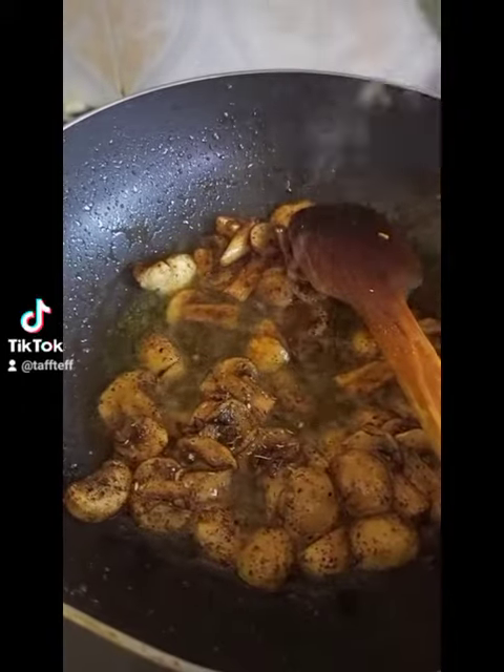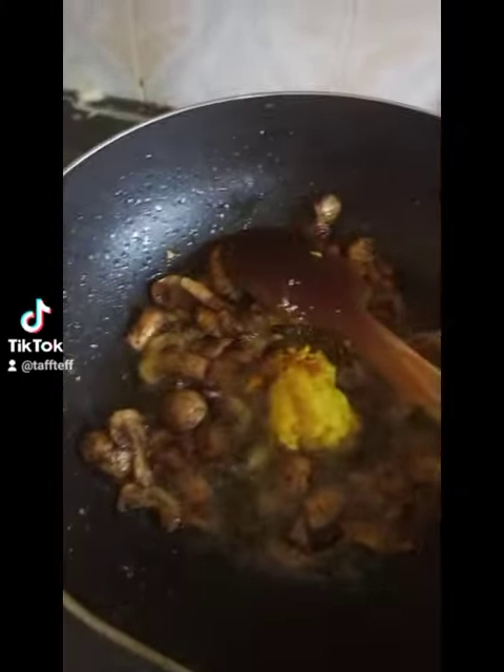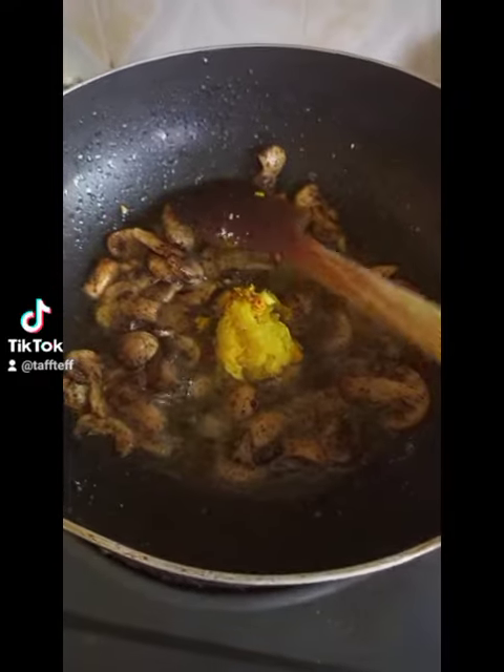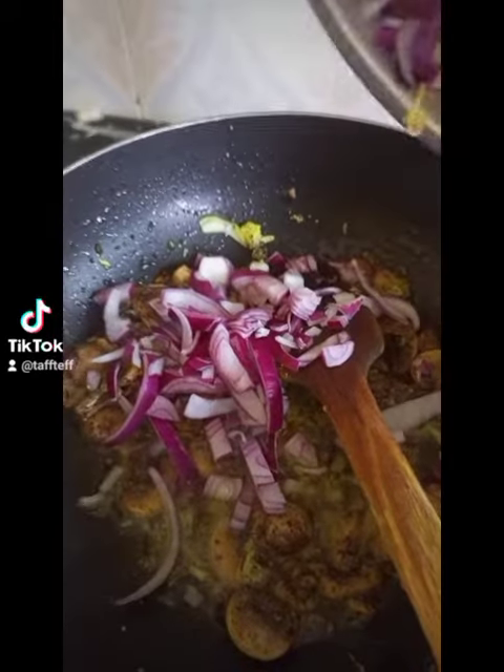Add some mixed herbs and let them get to know each other in the pan. Add your garlic — garlic and mushrooms is a match made in heaven — and then add your onions.